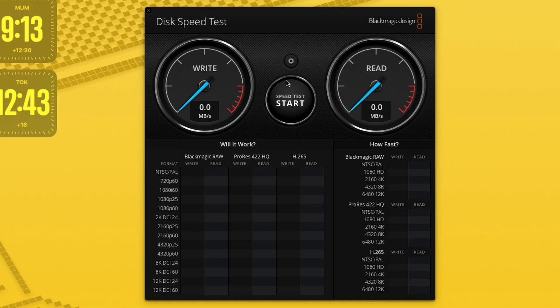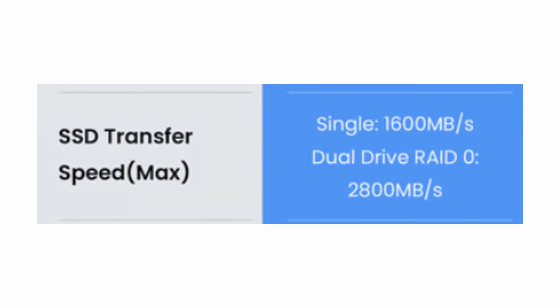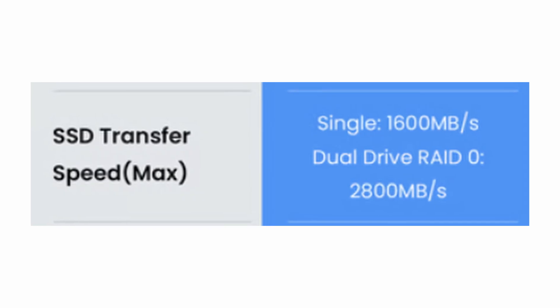Let's open up the Disk Speed Test app again. Select target drive. Before I do this, remember that they are claiming that with RAID 0, we should see speeds up to around 2,800 megabytes a second, which would be significant and really great. And again, that's what would set this dock slash case apart from all the other ones that have been limited to 900 to 1,000 megabytes a second of read and write speeds, even for NVMe drives.